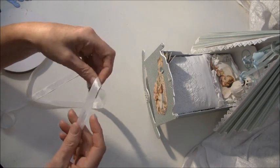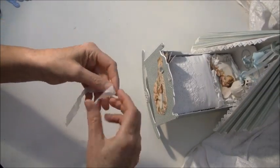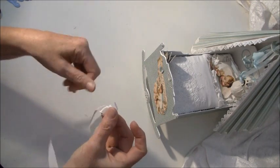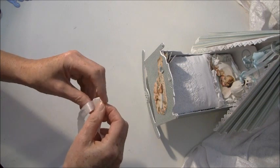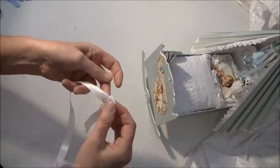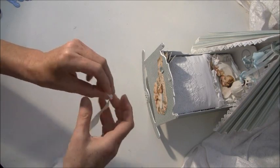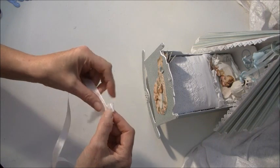Now I'm going to show you how to make the ribbon rose using seam binding — you can use any type of soft ribbon you like. Start by folding it over like so, then fold this side over, then the other side. You don't have to be precise, just keep folding. You can fold as many times as you want — the more you fold, the bigger your flower will be. I haven't counted exactly, but I use between 12 and 20 folds depending on how large I want it to be.